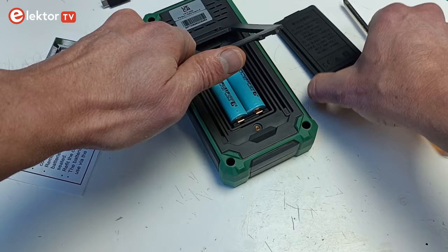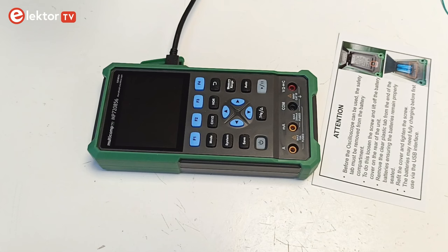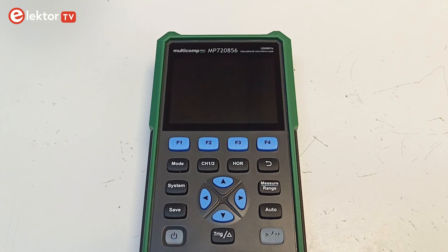Before you can switch on the instrument, you must first remove the safety tab from the battery compartment. If you forget to do this and try to charge the batteries, the power button blinks red, meaning the oscilloscope is not charging. Pressing the power button in the lower left corner turns on the device; the play-pause button lights up green and it enters the mode you used last time.